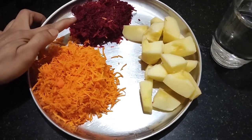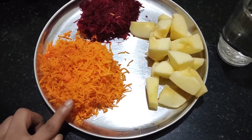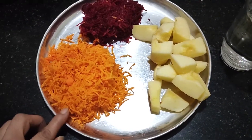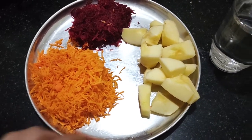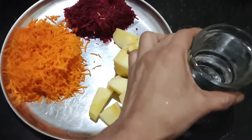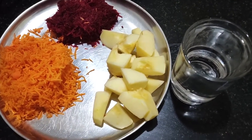Half beetroot, grated, and three medium size carrots — if the carrots are big, we can use two carrots. Grind all of this with a glass of water.